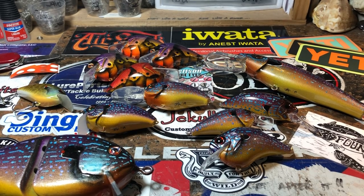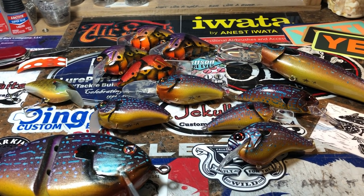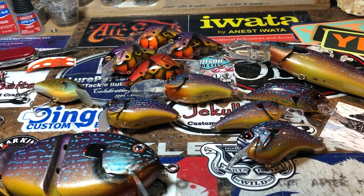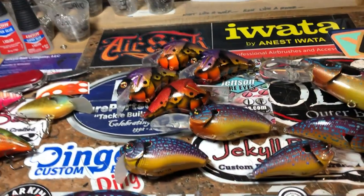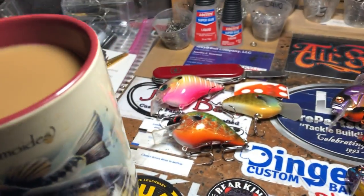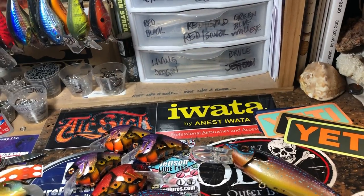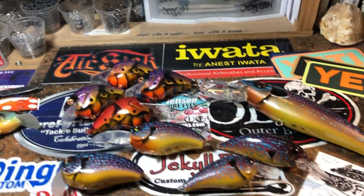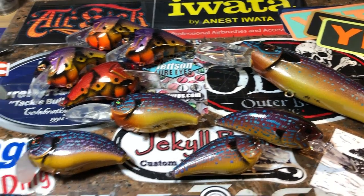Hey y'all, Janet Jekyll Bates here. It's Saturday morning — another morning! Where's my coffee? There we go, much better. I don't know what it is, I always feel better with a cup of coffee in my hand. It's almost like having conversations with a friend, you know? Just like sitting in a coffee shop talking — that's what we're doing this morning.